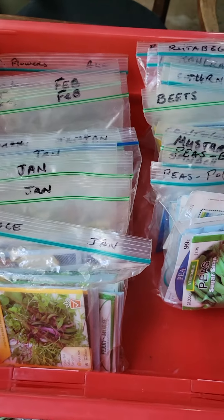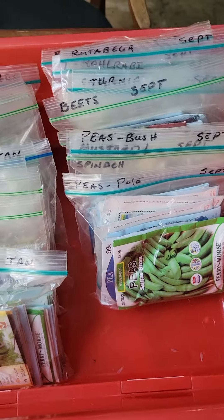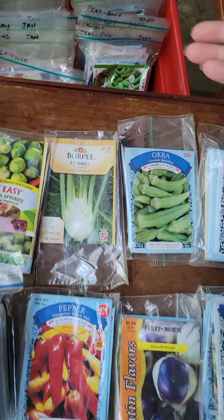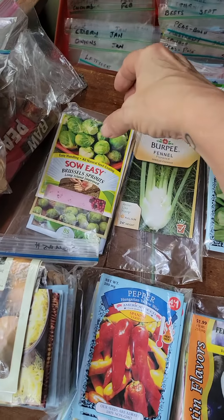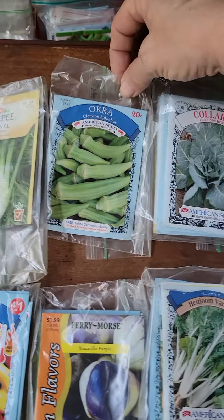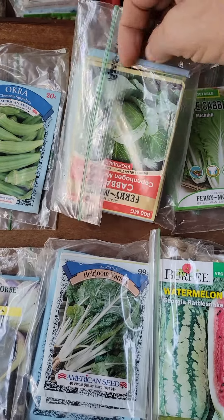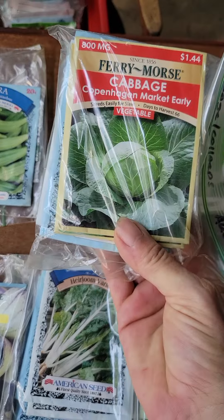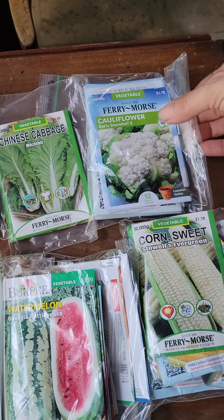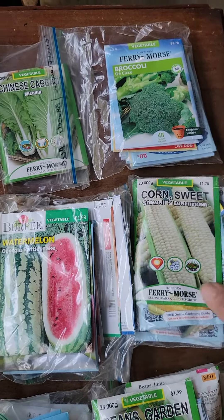I've already picked out everything I need for July and August. So we're going to start some Brussels sprouts, fennel, okra, collard greens, cabbage — regular cabbage, Chinese cabbage — cauliflower, and also broccoli. Many varieties of sweet corn too, though I'm not sure what I'm going to do this year.